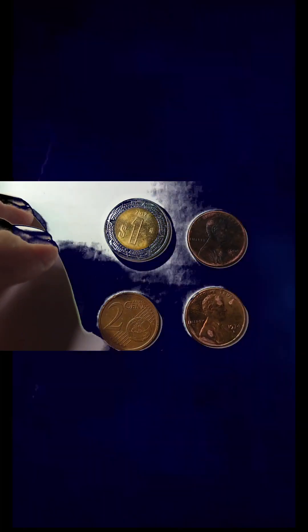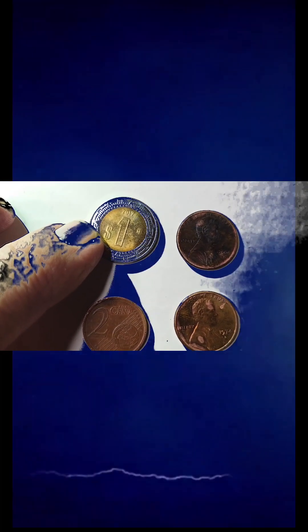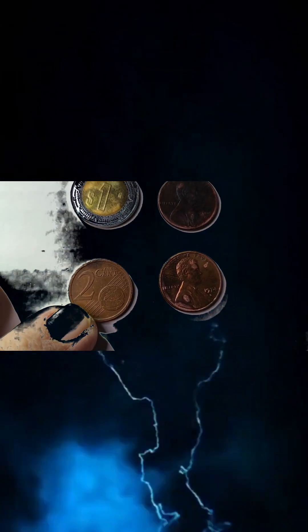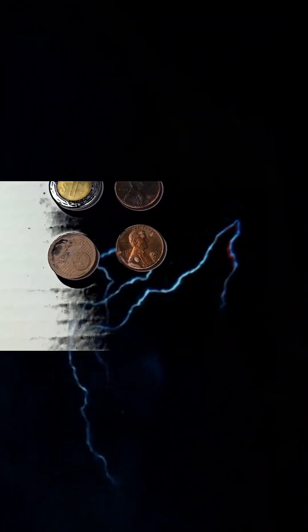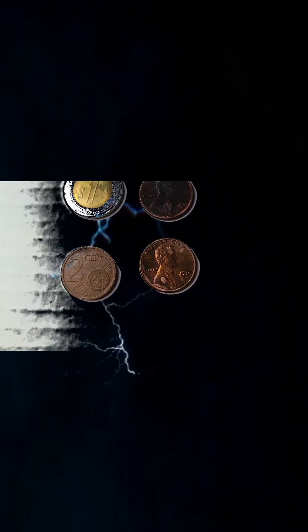Before we do, I'm gonna help you identify some of these. That's one peso from Mexico, that's a two euro cent from Germany, and of course the two Lincolns. Without any further ado, let's go check out these Lincolns and see what they can show us.